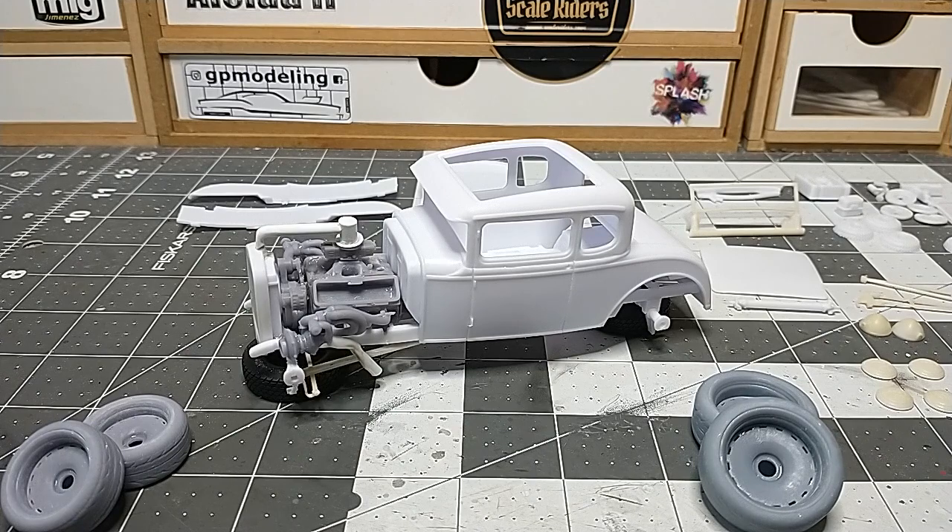As you can see this is far from box stock — that's not a box stock build. I might eventually want to do one box stock because I do like the box stock version, but this one I had a wild idea and just want to do it for the heck of it. The motor, the engine stuff, the wheels and tires, and some other bits and pieces are 3D printed, and I'm going to do a bunch of aftermarket parts on this build.